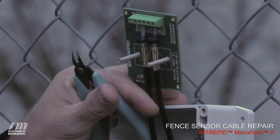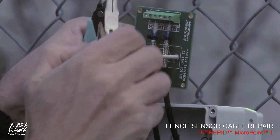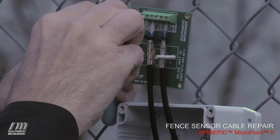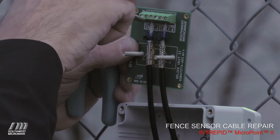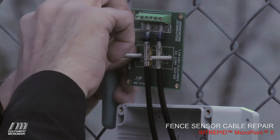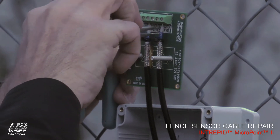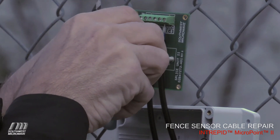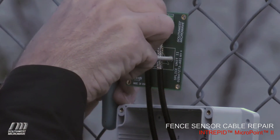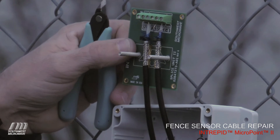We want to be able to grab the sensor wires and place them in the channels. It can be hard to do that with your fingers, so it's always nice to have some needle nose pliers when working on this.